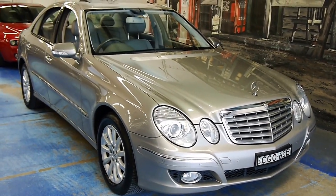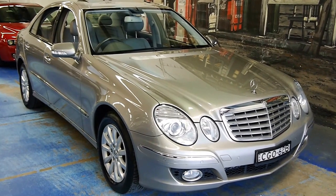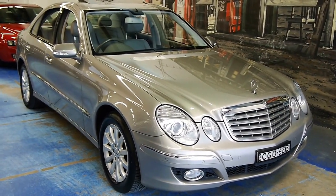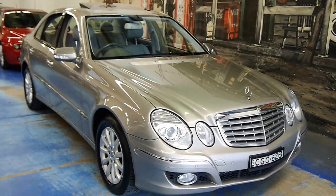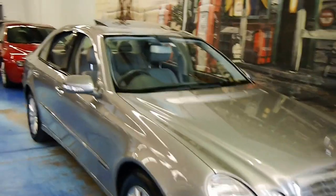Hello viewers, very nice Cubanite Mercedes-Benz W211 Series E-Class — it is the E280, and it's in very good condition.